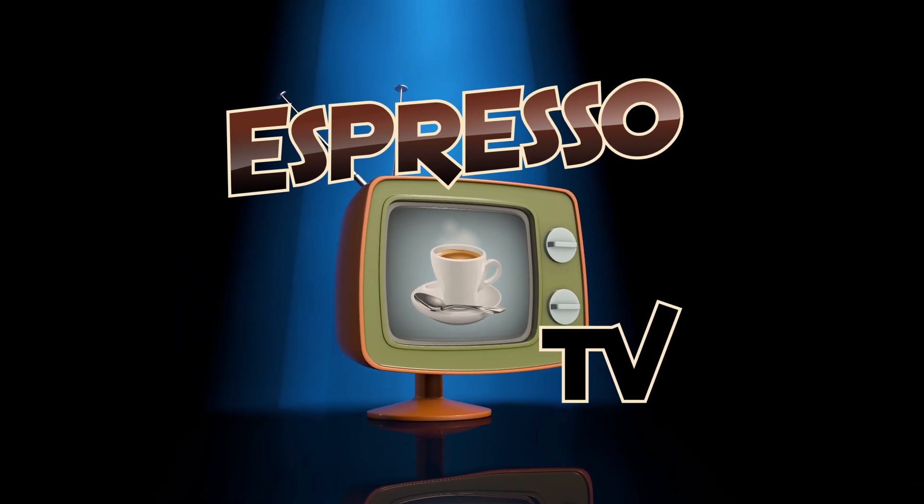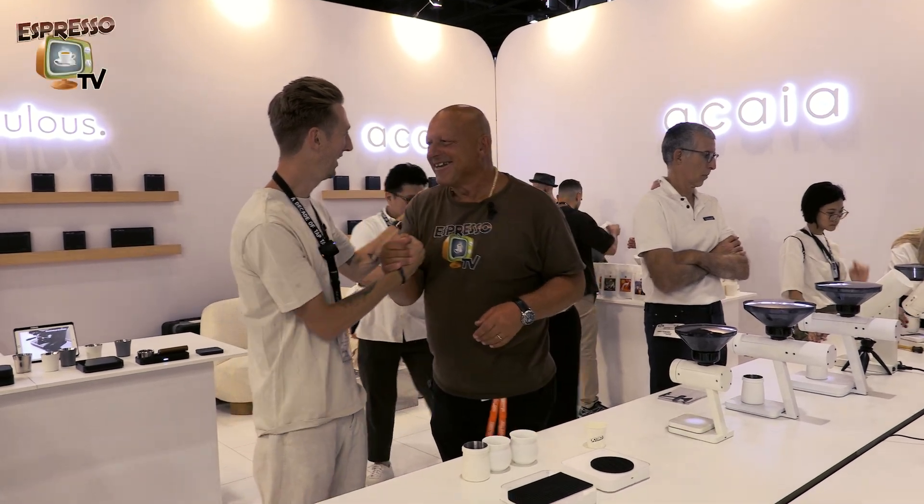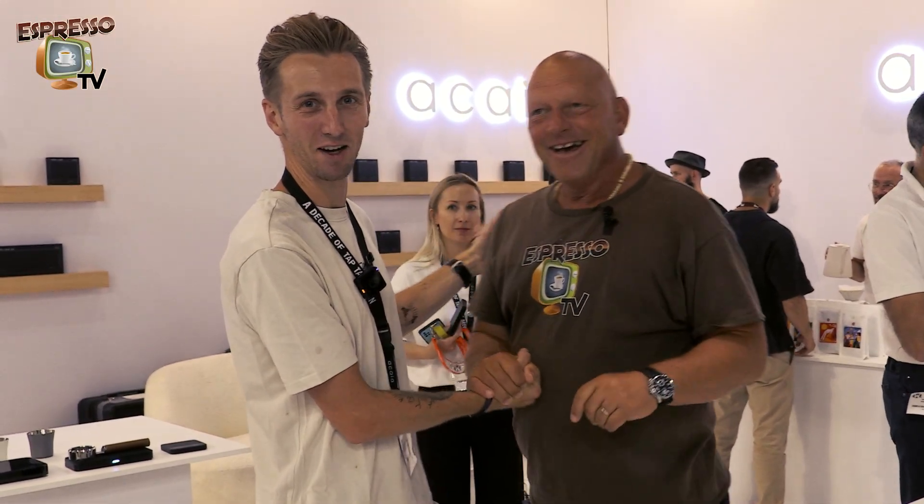Hi Stephen, welcome all ESPRESSO TV fans. We are now here at the World of Coffee in Geneva. Go to the Acaia booth.